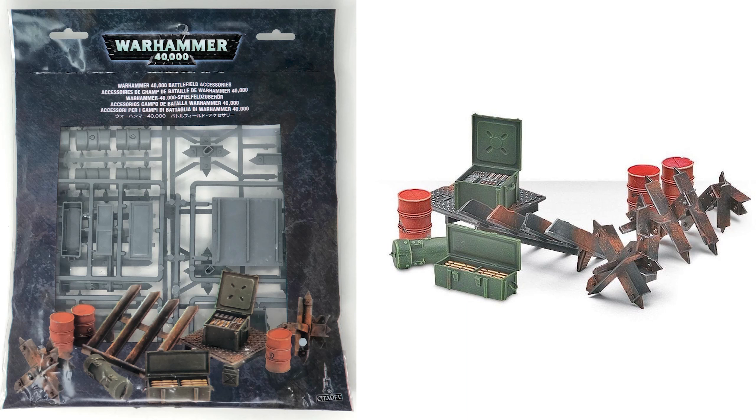Today's video is a lot of fun. We are going to paint some objective markers for Warhammer 40,000. I've actually had some of these objective markers sitting in my collection for a decade. Most of the objective markers we're going to be working on today were created from a kit called the Battlefield Accessories Kit, which Games Workshop no longer makes. I don't think they've made it for six or seven years.